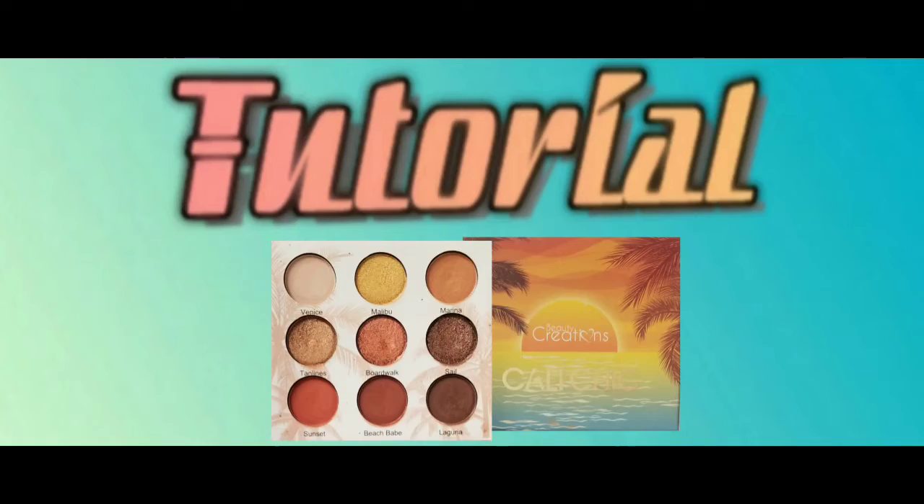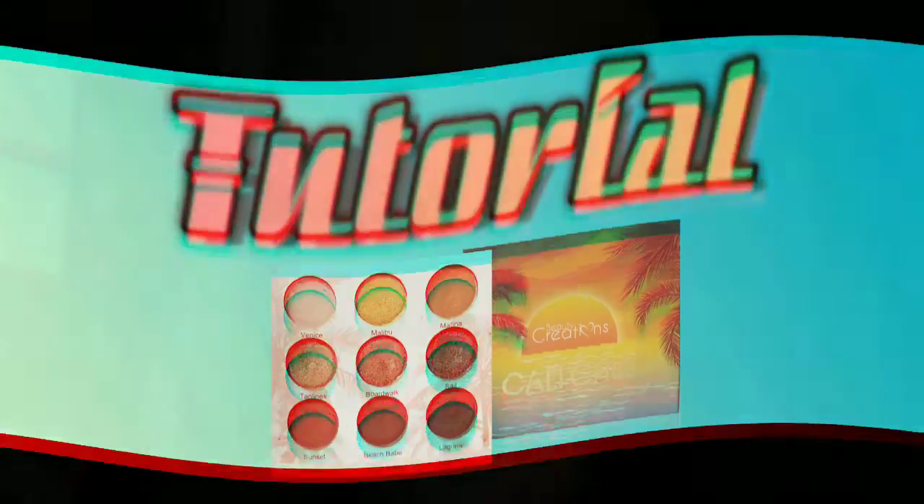Here we are with another Sunday video, but today we're gonna do things a little bit differently — we're gonna do the tutorial first and then the overview at the end. That way if you're only here for the tutorial you don't have to wait, and I won't have to rush through the overview. The palette we're working with is from Beauty Creations and it's called the Cali Chic palette.